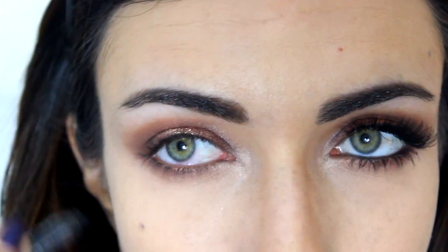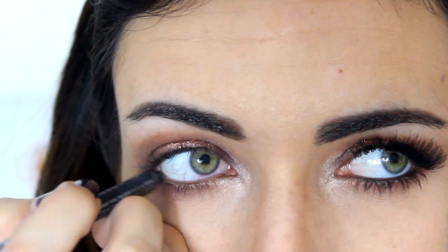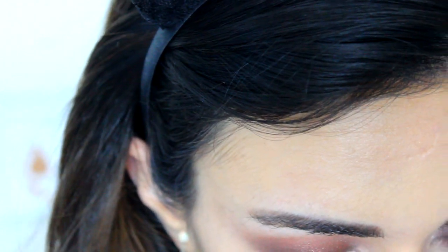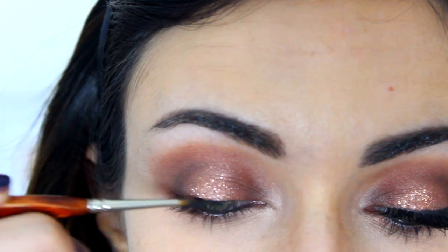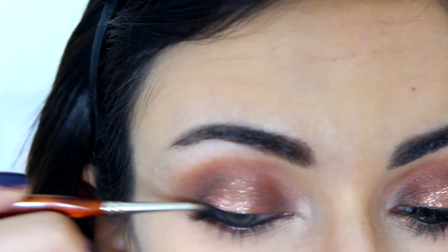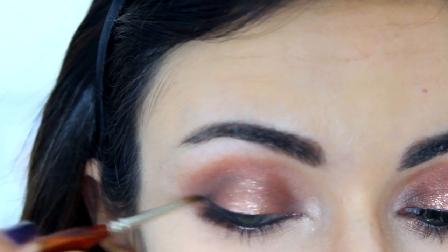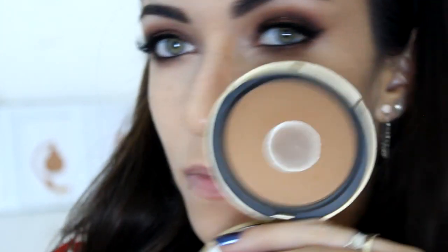Then I'm going to take a black liner and apply it to my waterline — this is the Urban Decay 24/7 Glide-On Eye Pencil. Then for a fluid liner, this is the MAC Black Track, I'm going to apply it to my upper lash line with a small brush and wing it out. Because I was in such a hurry I totally forgot to film when I applied my mascara and lashes, so I've used the Too Faced Better Than Sex Mascara and the Ardell Demi Whispies. My eyes are irritated because I sneezed and poked my eye with the pencil, so just ignore that.